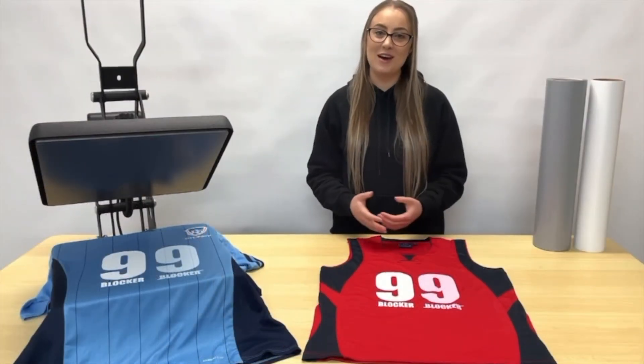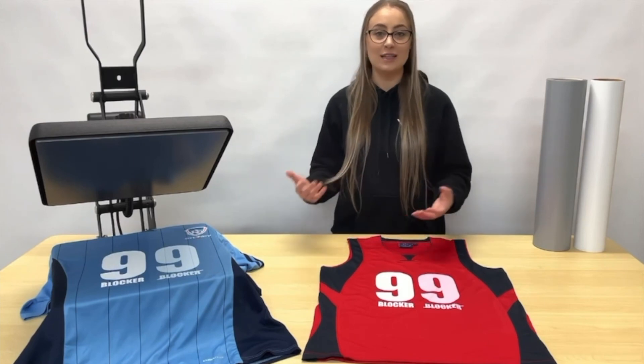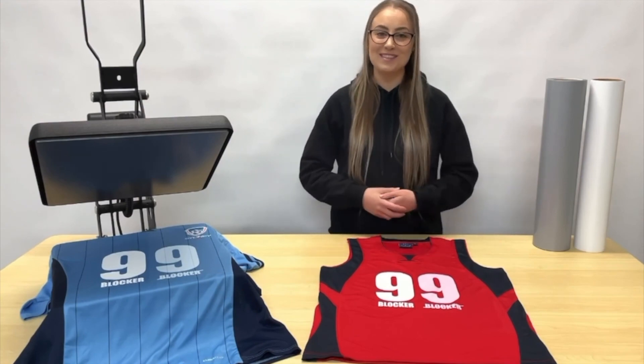Thanks so much for watching, guys — we hope you found this video helpful. If you do have any questions about dye migration or selecting the right vinyls, please give the Bellflex team a call. Thanks so much, we'll see you next time.